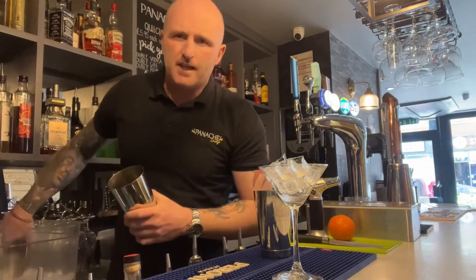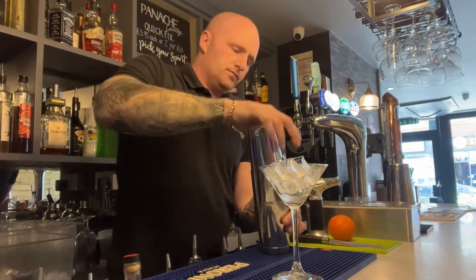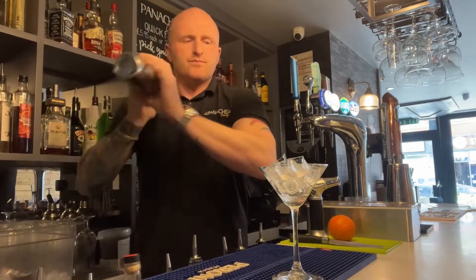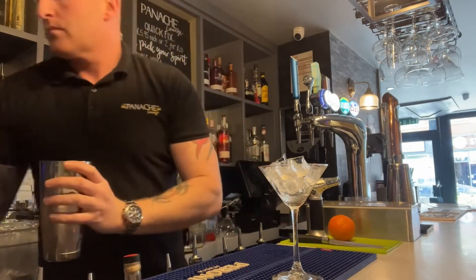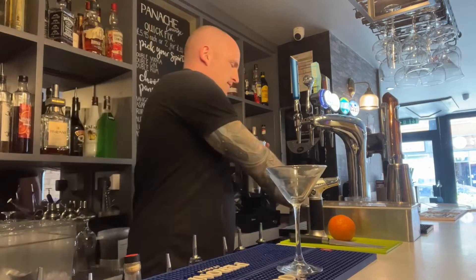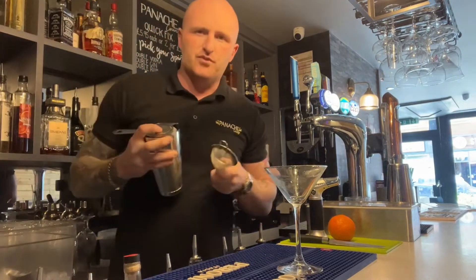I've got ice in my glass chilling. Give it a shake. I'm going to get rid of the ice out of the glass. We'll double strain this one.